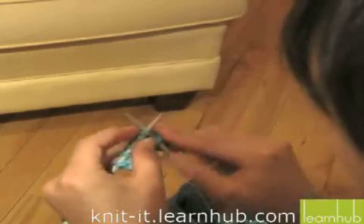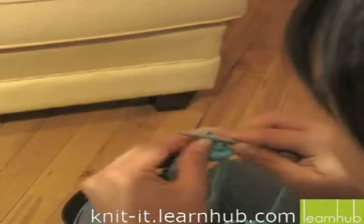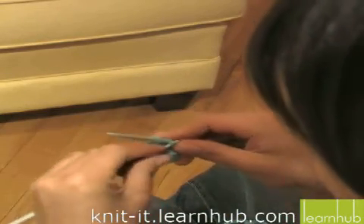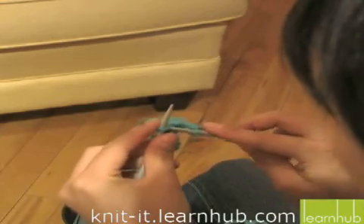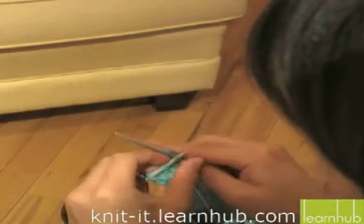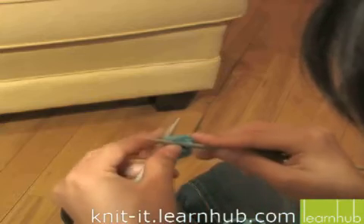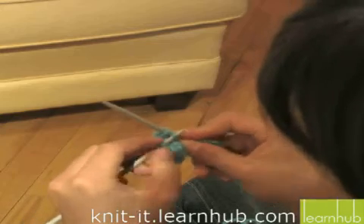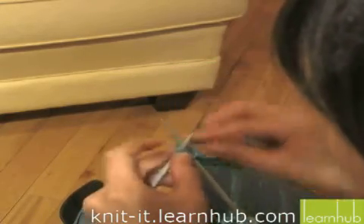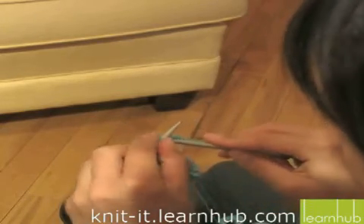Go into the front of the next stitch — you have two. Into the front of the first one, leapfrog, up and off. Keep going all the way until you're done. Leapfrog. Knit again, got two, go into the front, up and off. And then the last one — just knit that up, don't forget about it. You got two. Go into the first one, just into the front. Leapfrog, up and off.